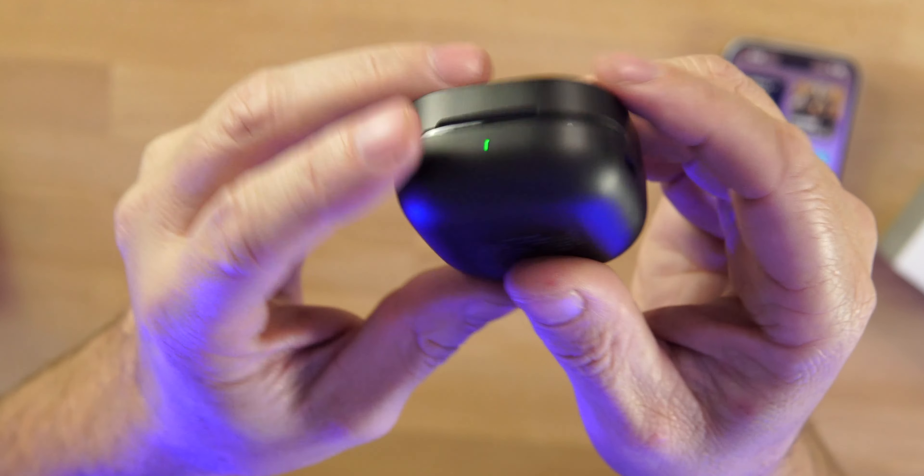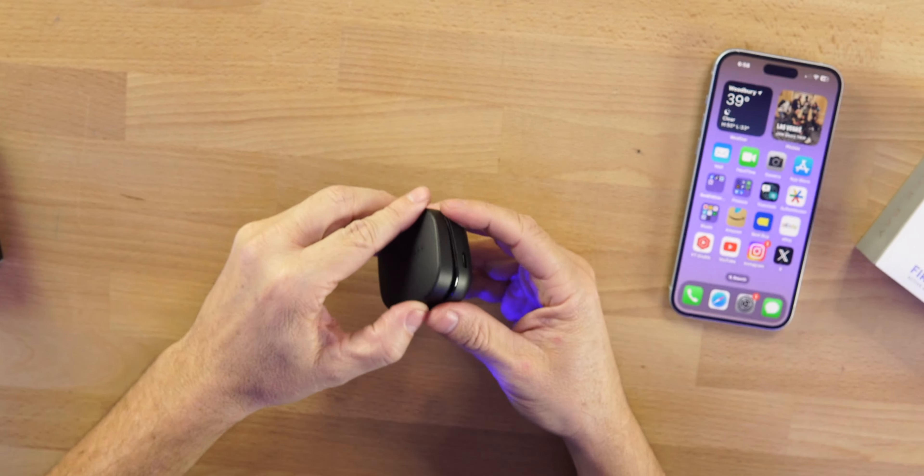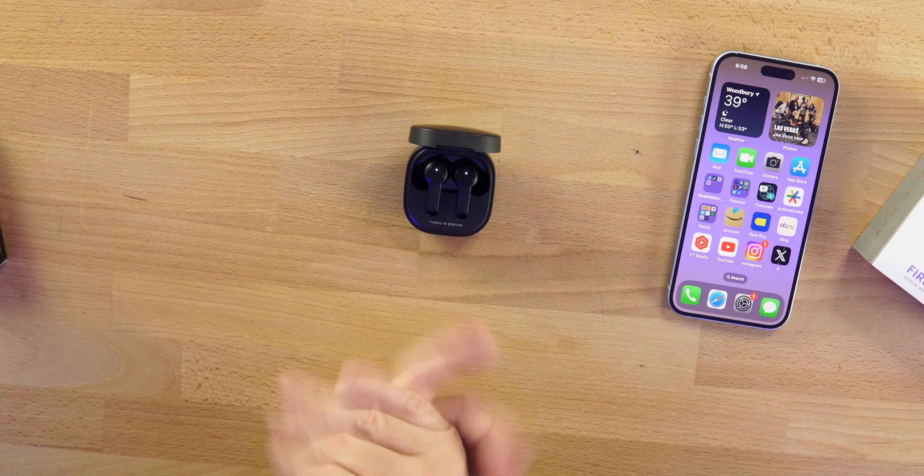On the front you can see they're tuned in Boston. That stem style earbud — you have to like it. We all know how I feel about stem style earbuds: a lot of times you get better microphones on a pair like this. BackBay at this price point is always good, and usually a very dynamic-sounding pair of earbuds.